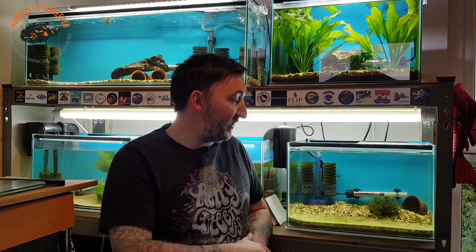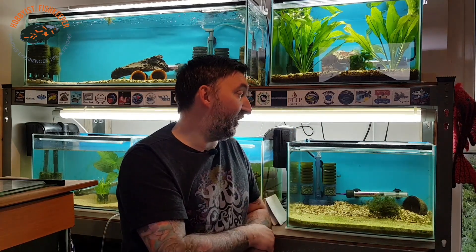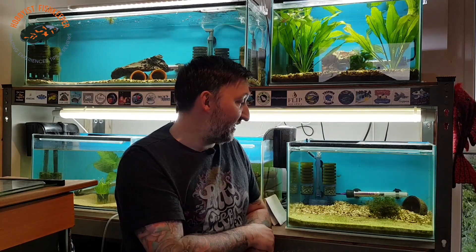It's sometimes also known as the banded panchax. I purchased six of these the other day. Unfortunately I only have five left - I did lose one - but five out of six isn't bad. I'll bring you over to this tank now.